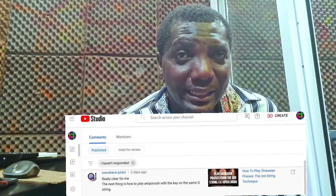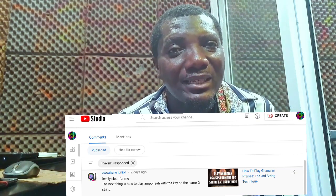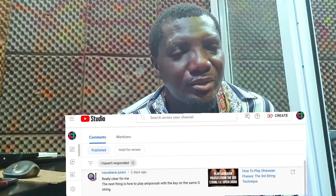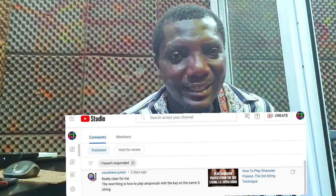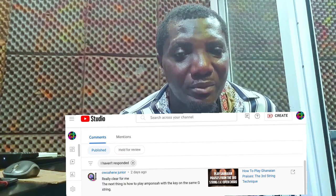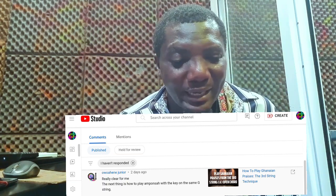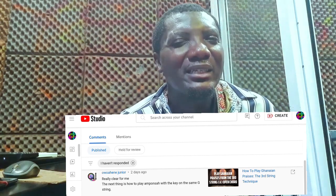Ohwiani Junior wants to know how to play Yamponsa when the main key or tonic is not on the second string but on the third string. It's quite technical, so I'm going to do a little video. If you're new here, click subscribe and hit the like button. Kubina Kelvin, you want local worship; J String Guitar Class, you want lessons on phrasing — I'm going to serve you at the right time.